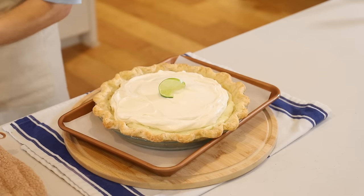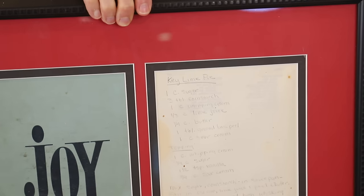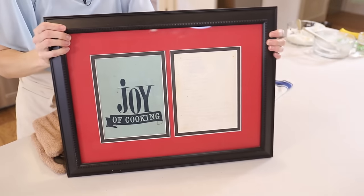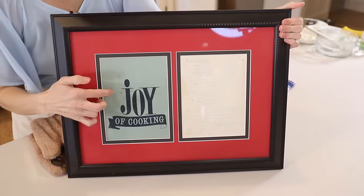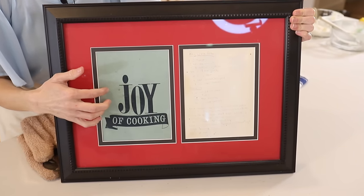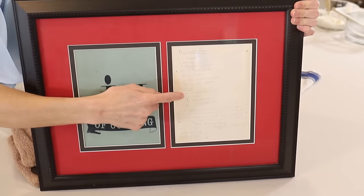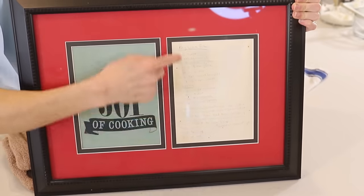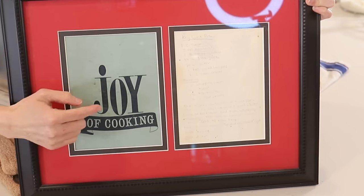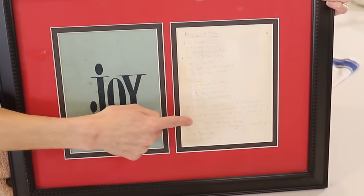The pie is done — and isn't it gorgeous? I do want to show you one thing that makes this pie so special to me. This is a frame of my mom's Joy of Cooking cookbook — it fell apart, so all I could salvage was the cover. But written in the back was her key lime pie recipe, right here in her handwriting. So I have her Joy of Cooking cookbook cover along with her recipe in this frame, and it sits on my fireplace.